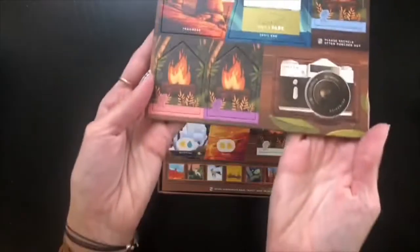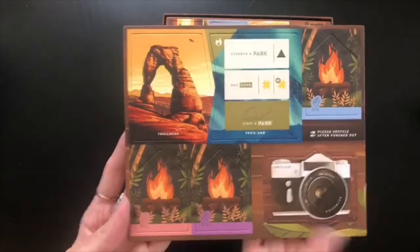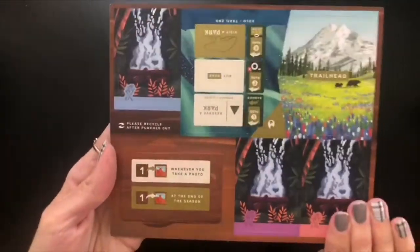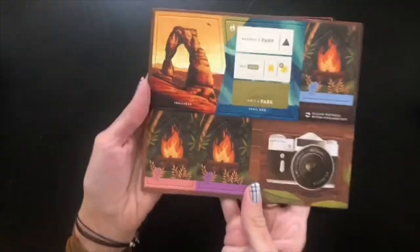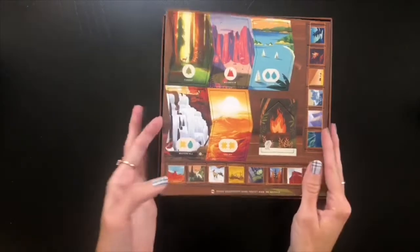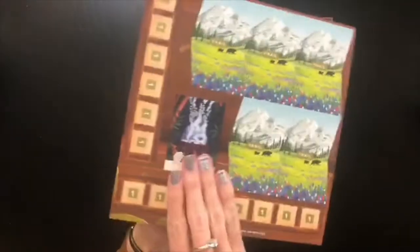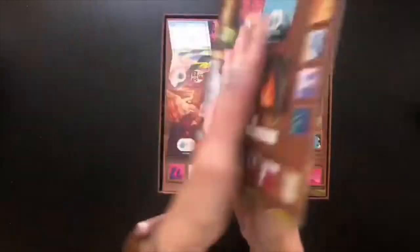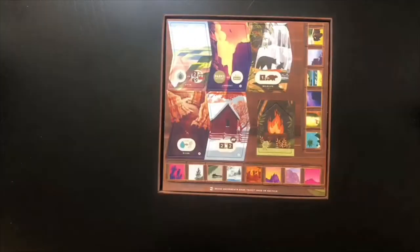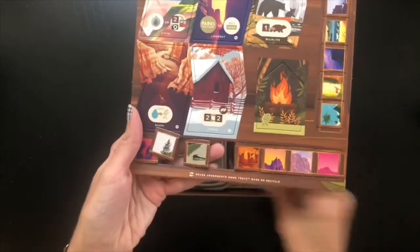Let's jump into these punch boards. This is so vibrant — everything about this just leaps off the cardboard. I can see some spot UV; it's shiny, it's so pretty. Some more punch boards here with different environments. These are easy punch boards — things are already popping out.